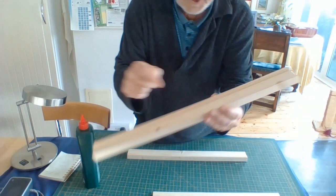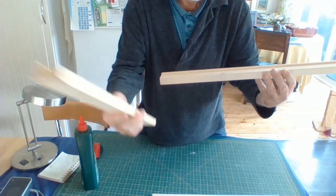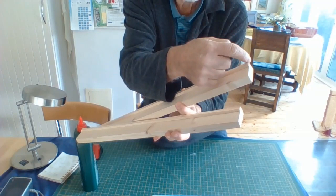The next step is to miter them — the two 50 cm pieces with the bead on top. Miter from here to here, both of them.